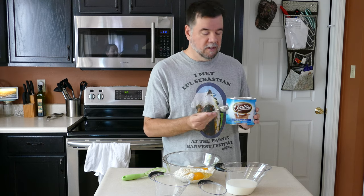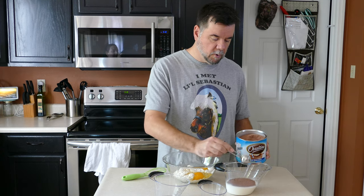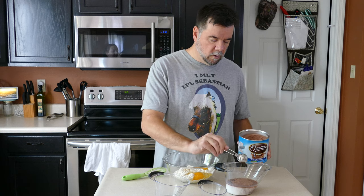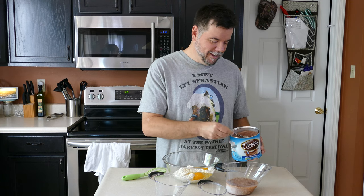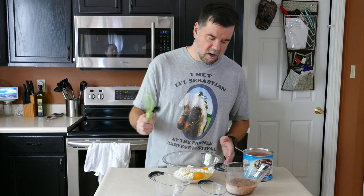The recipe on the back calls for two tablespoons per eight ounces, which is a cup. But why stop there? So we put in double that amount to make it extra chocolatey.